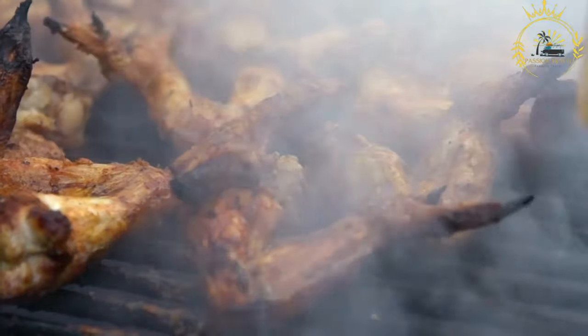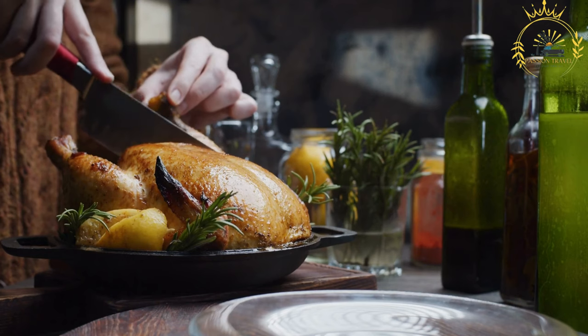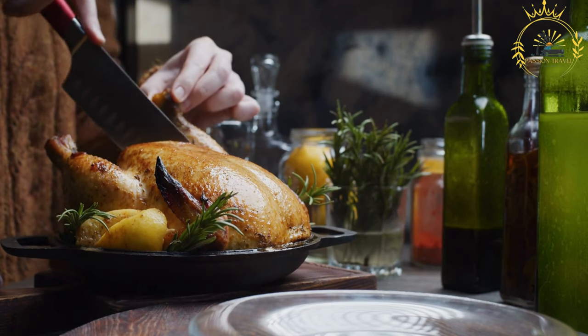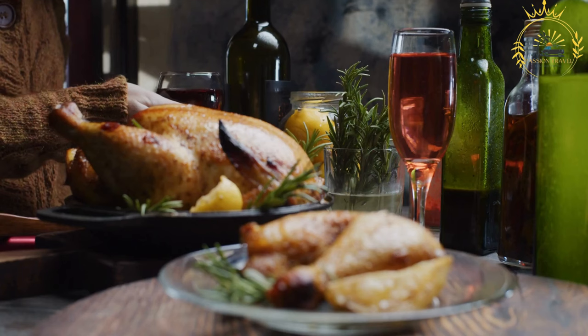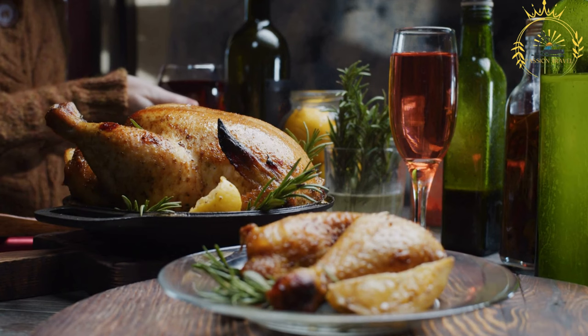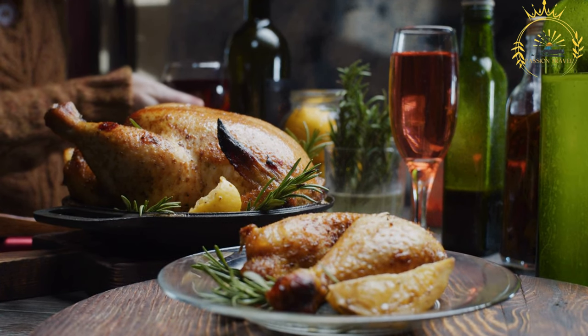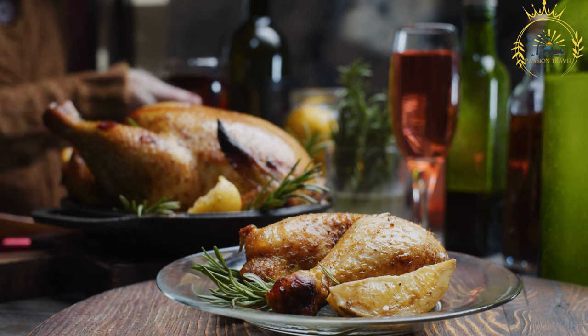For the marinade: two to three onions, thinly sliced. Two to three cloves of garlic, minced. Two to three hot peppers, such as scotch bonnet or habanero, minced — adjust to your preferred level of spiciness. One teaspoon of thyme. One teaspoon of dried oregano. One teaspoon of paprika. One half cup of vegetable oil. Juice of two to three lemons. Salt and black pepper to taste.